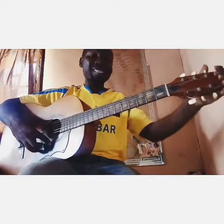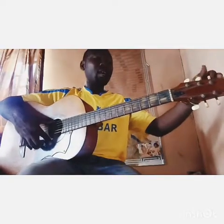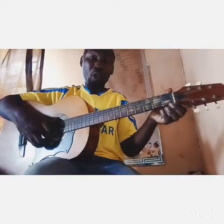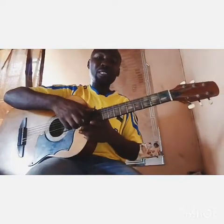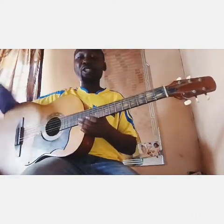Number two: what comprises the guitar. You have the guitar head, the tuning pegs, the guitar nut — it can be blue, black, green, any color, but it's still called a nut. Then we have the guitar fret, the guitar strings, the sound hole, the bridge, the body of the guitar, and the strap peg. That's what comprises your guitar.